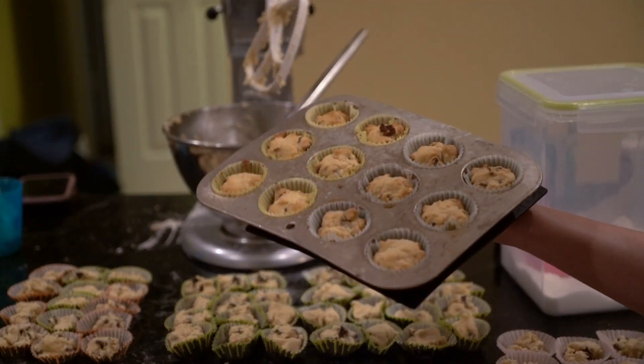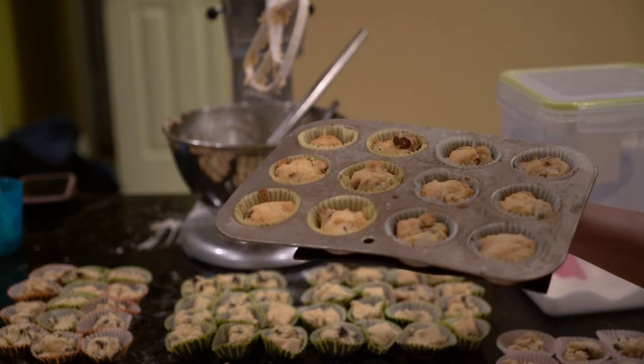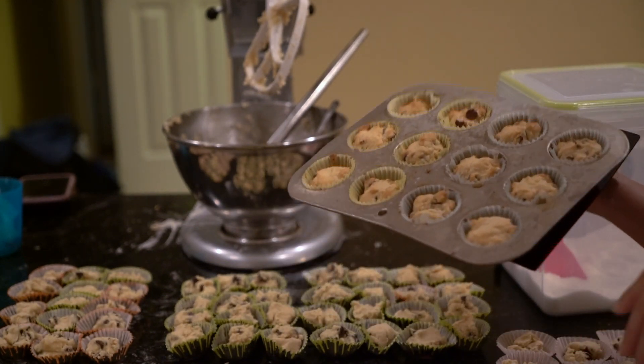They aren't the ideal size for a chocolate chip cookie, but this way I have 84 cookies in the end, all in tins. I did leave out some cookie dough because my little brother wanted to eat some.